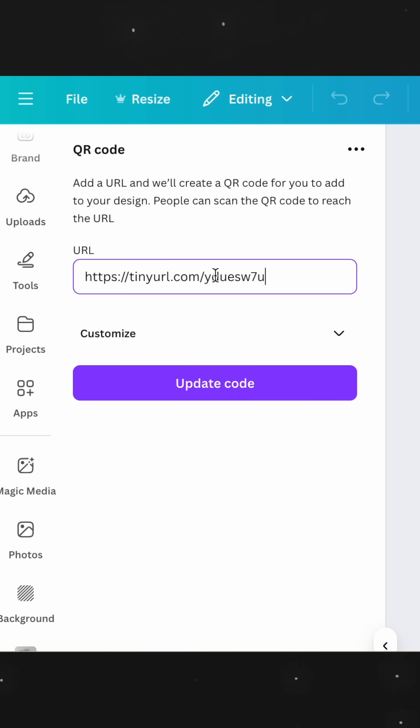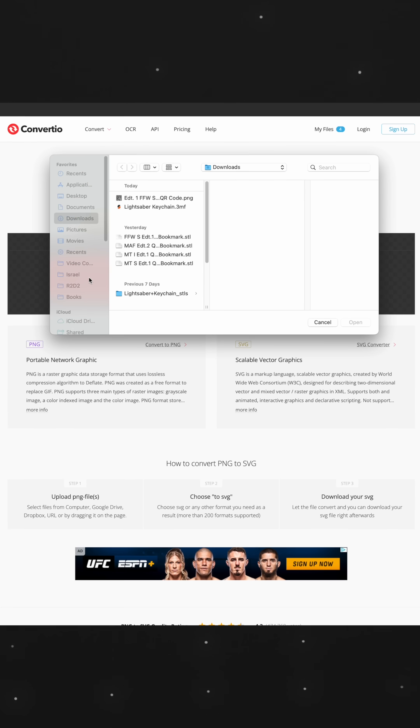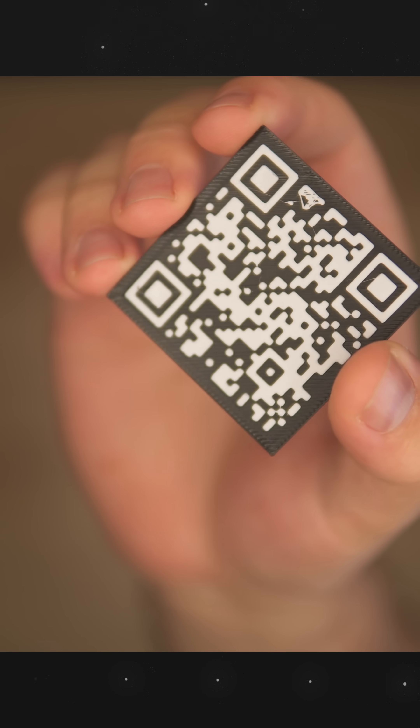First things first, find the website that you want to make a link to, create the QR code and save it as a PNG with the highest quality. Then go to any PNG to SVG converter website, download the file, and now we can give the white parts of our QR code some depth.